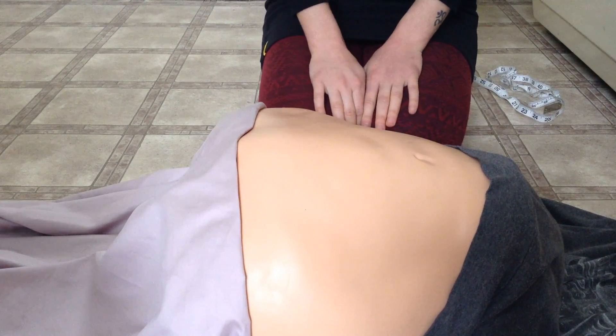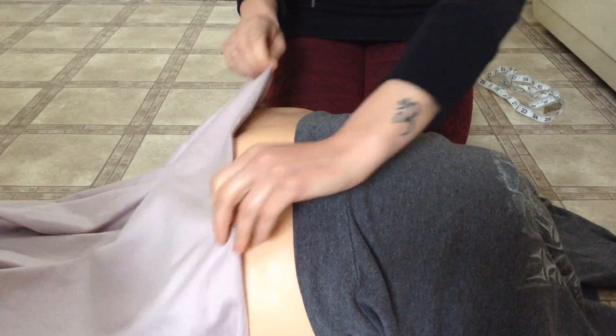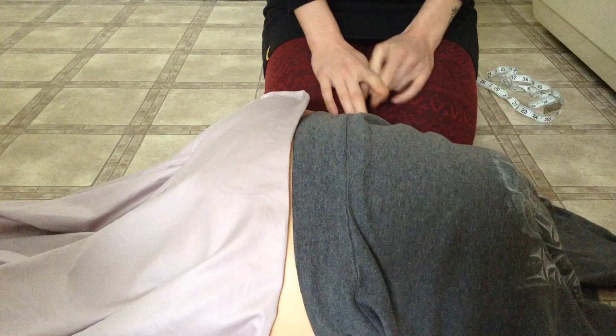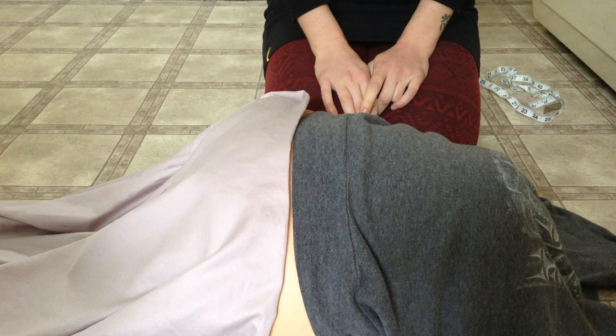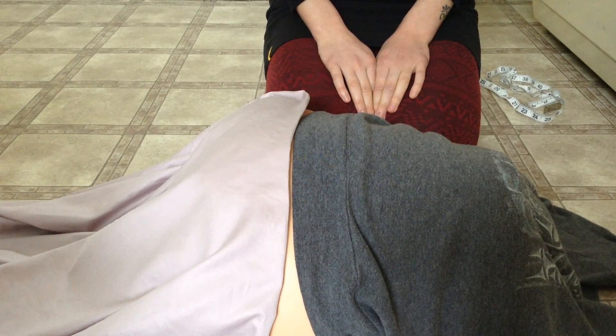Once you've completed your Leopold's maneuvers, make the woman comfortable and document the fetal presentation, position, lie, whether the presenting part is flexed or extended, and whether it is engaged or free floating. And now you know how to measure symphysis fundal height and perform Leopold's maneuvers.